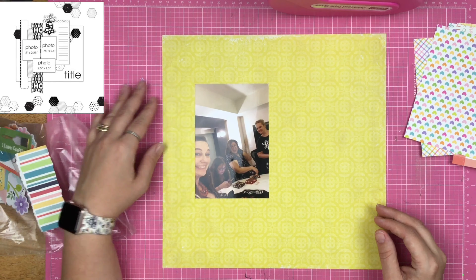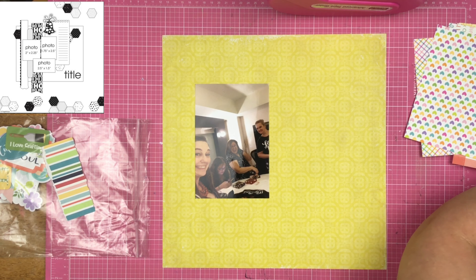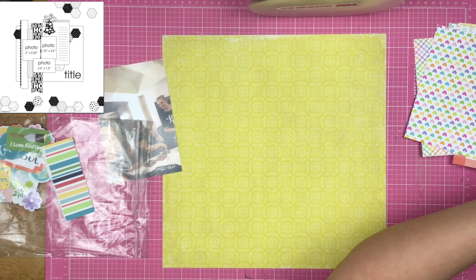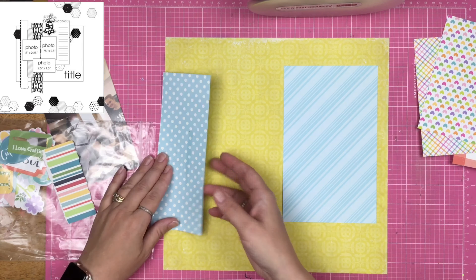I'm figuring out how I want to make this layout happen with the sampler kit. I have these six-by-six square pieces of paper, but that's not going to give me the size I need for the larger background piece. So I grabbed an eight-by-eight piece of paper in a light blue color. I originally thought I'd use the polka-dotted side, but the dots and hearts were practically the same size, so I decided to go with the diagonal stripe instead — and you can never really go wrong with a diagonal stripe.